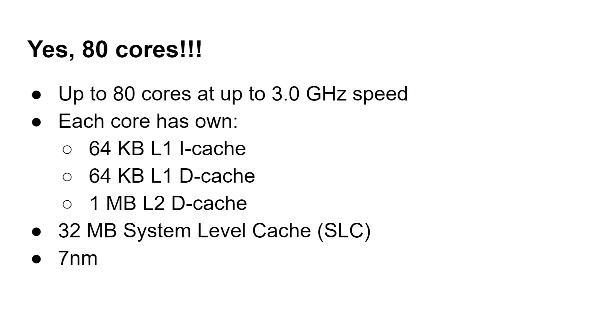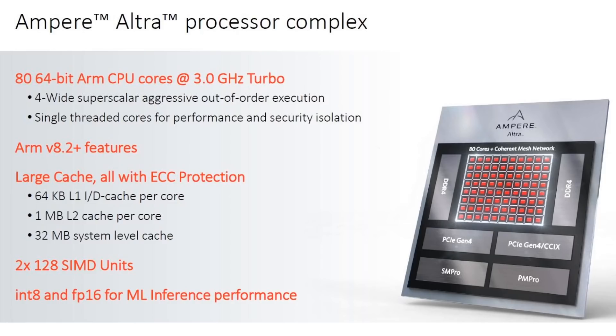So you can imagine how much L1 and L2 cache there is across the whole chip. There is also 32 megabytes of a system-level cache shared across all of the cores, and this chip is built using a 7-nanometer process.